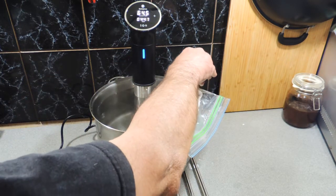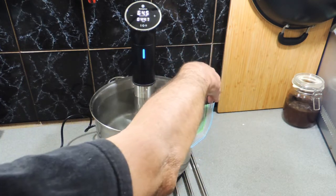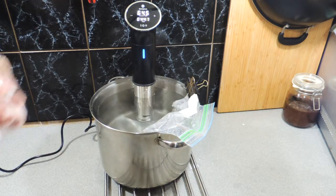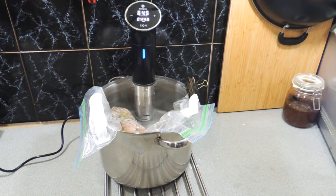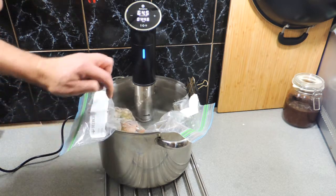Just got a little clip on the side to hold the bag and stop it from moving. Put both bags in and make sure they're both clipped up. In all honesty, we've left these for about three hours, just simmering away at that 63 degree mark.